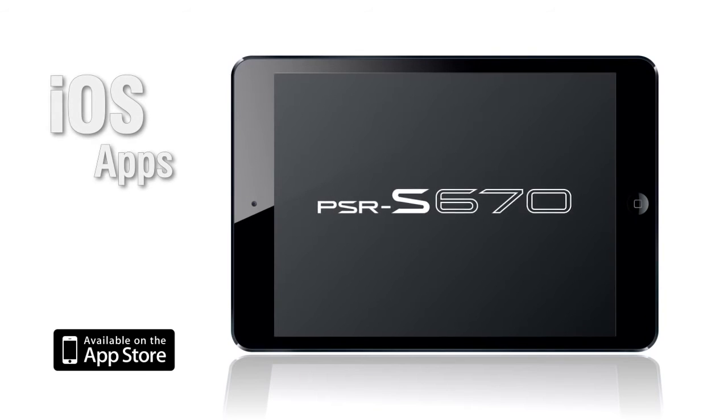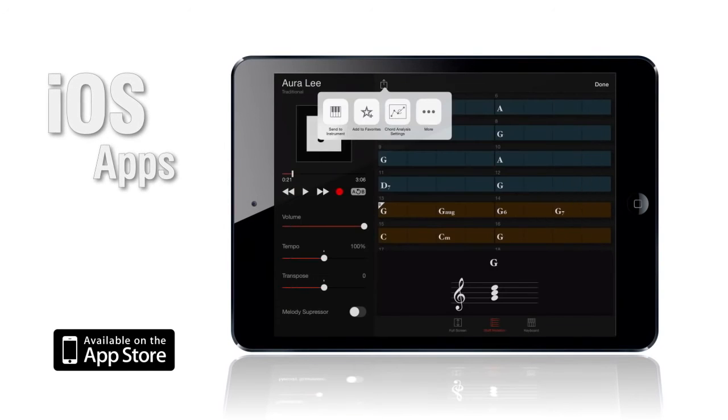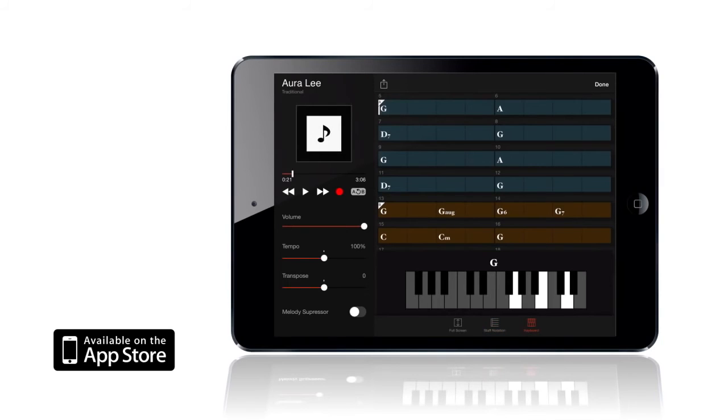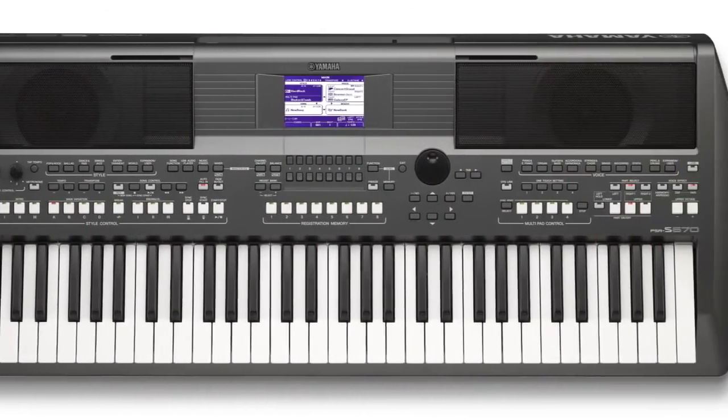There's even a range of apps for your iOS device, including Chord Tracker, which lets you analyse the chord sequence of audio tracks. The Yamaha PSR-S670 — a world of music awaits you.